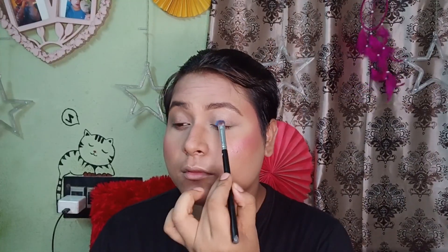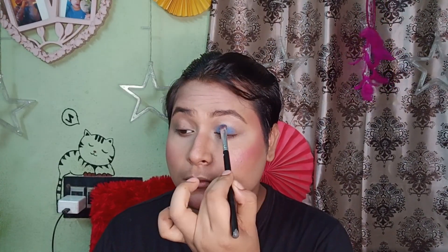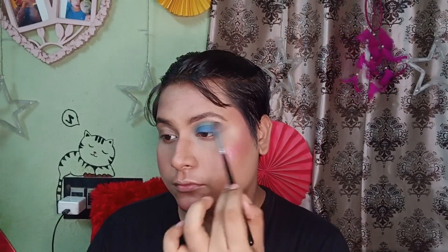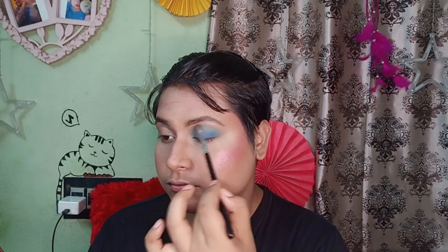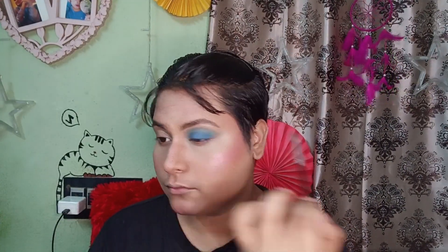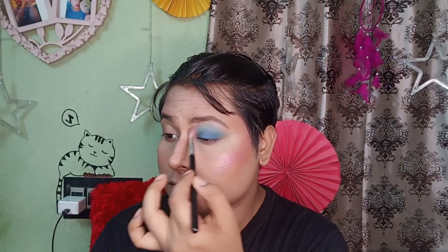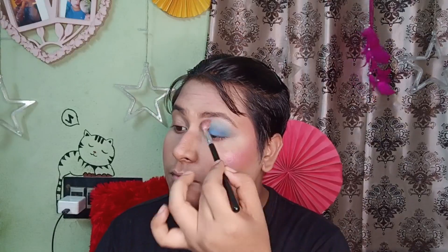I'm going to show my first blue smoky eye. I'm going to take three blue shades to create this makeup look. First, I'll take a flat brush with a dark blue shade and apply it to the crease line, a little bit below. Then I'm going to blend it with a fluffy brush using a lighter blue, and then use a lighter color on the lid.